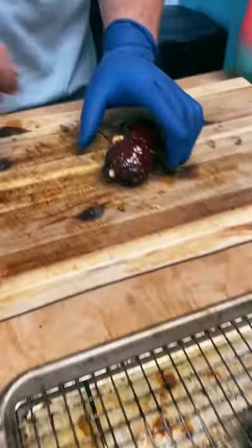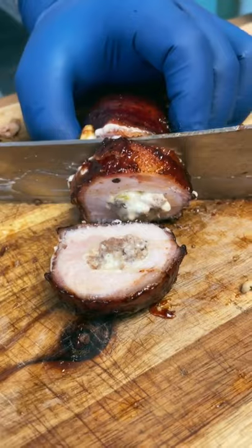Then they're ready to enjoy. These chicken bombs are a crowd pleaser and you are going to love them.